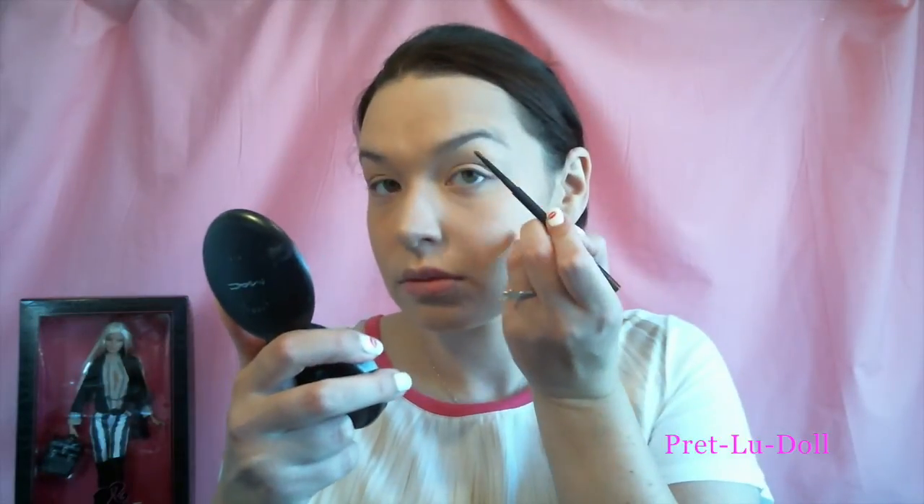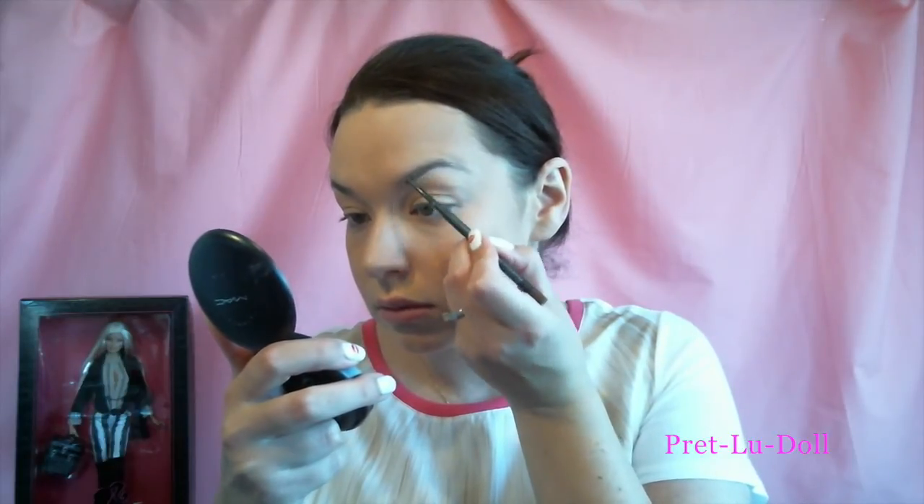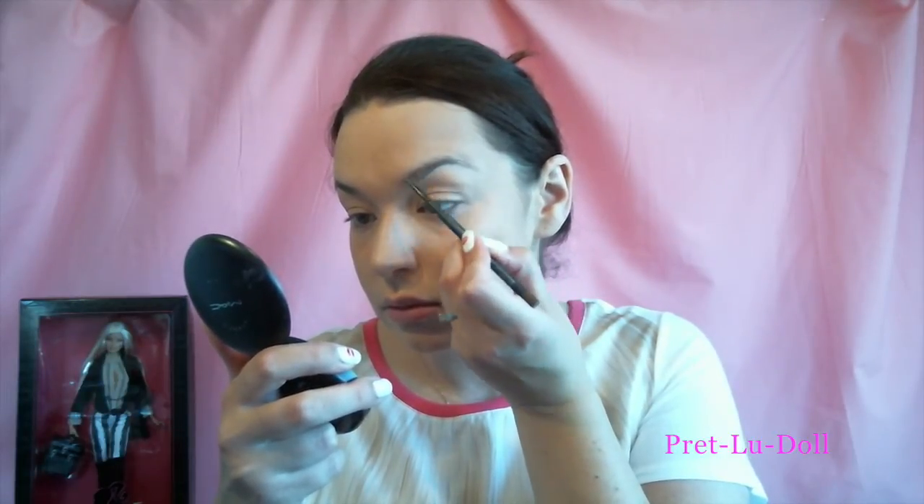Just blending it out more using my kabuki brush — don't want any harsh lines. Placing some more highlighter on the nose. Now Barbie's eyebrows are a much warmer shade of brown than mine, so I've chosen to use this Brunette Eye Crayon by Mac, using mini strokes to fill in my brows.